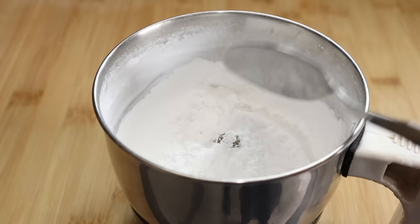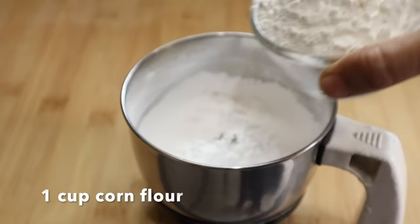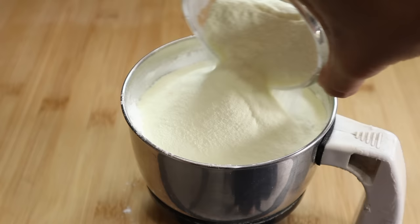Now add the corn flour. Add the milk powder to these ingredients.